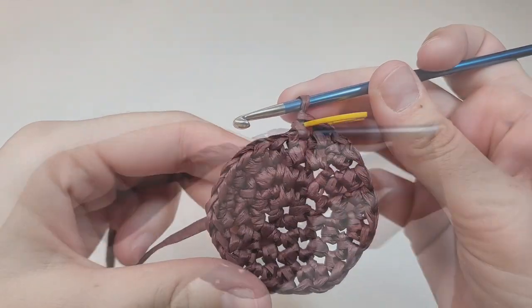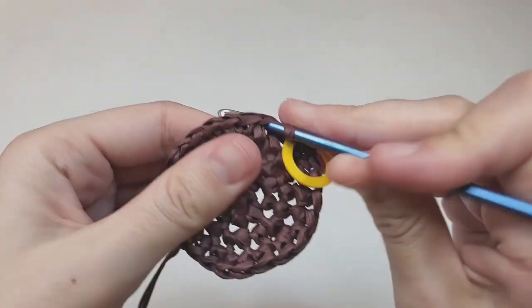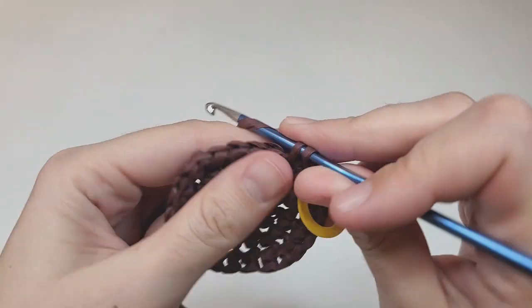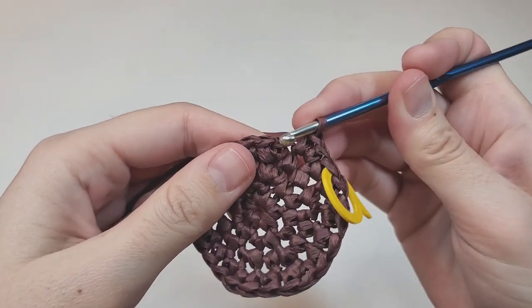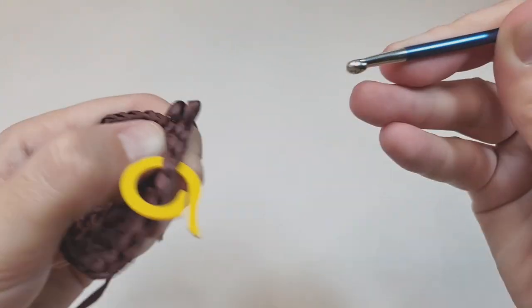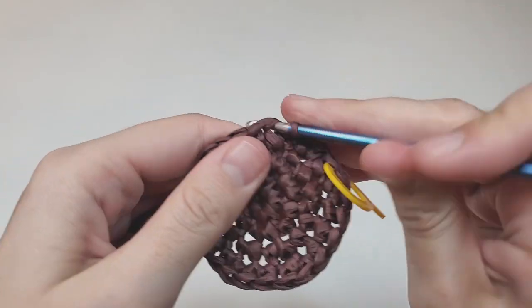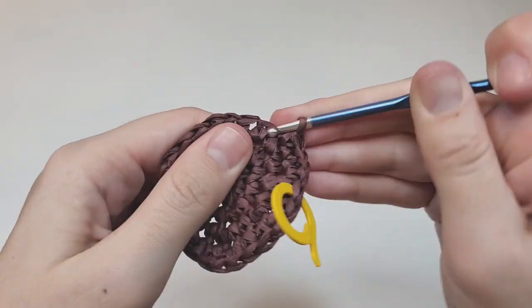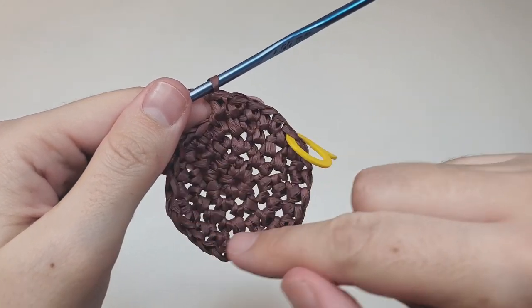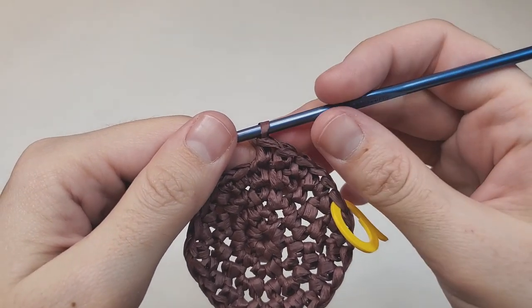I have 24 stitches and I'm ready for round five. Begin with one increase, then make three single crochets, each going into its own space. Repeat — one increase, three single crochets — to the end of the round. At the end of this round you should have 30 stitches.